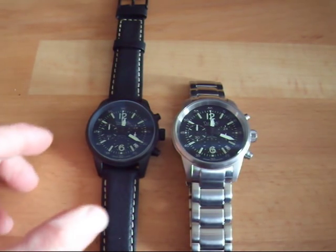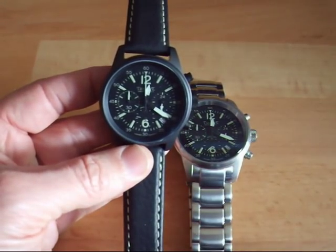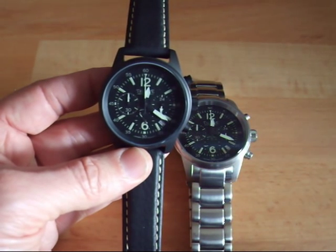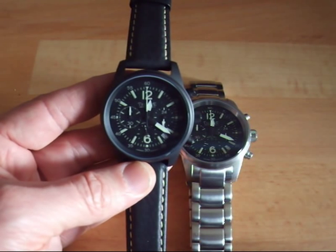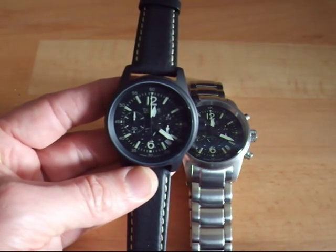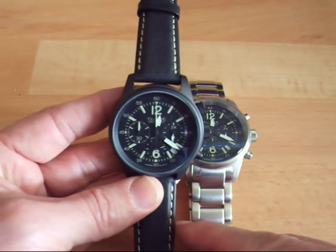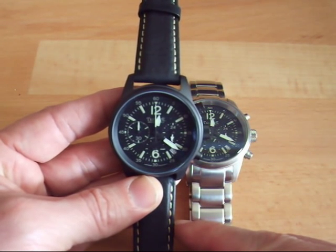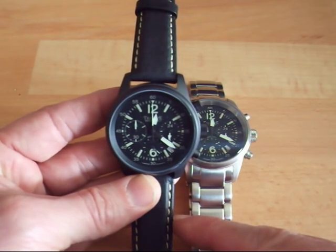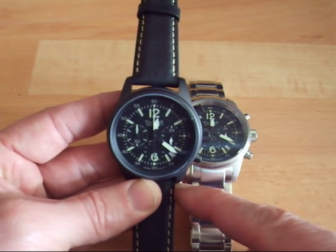I would like to show you now what is on the dial. This watch has a mechanism from Seiko — it's the VK63, one of the latest versions from Seiko. It's been produced and delivered only about a year ago. The particularity of this mechanism is that it has a chronometer and it is a MECA quartz chronometer. So it's a quartz system inside, very accurate, very precise, and the battery lasts for 34,000 hours.